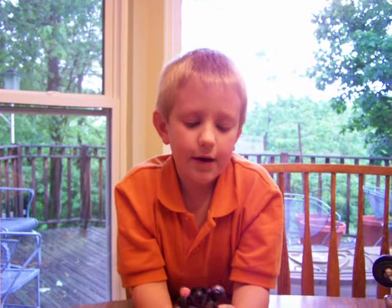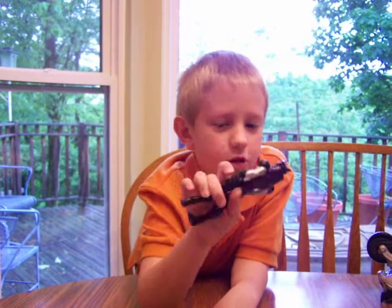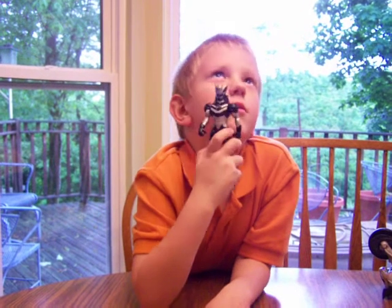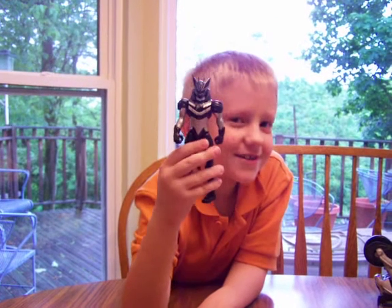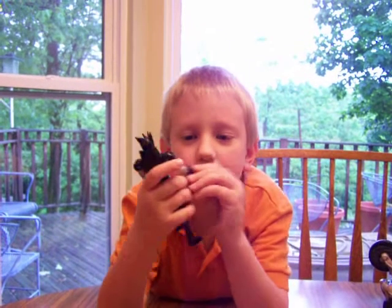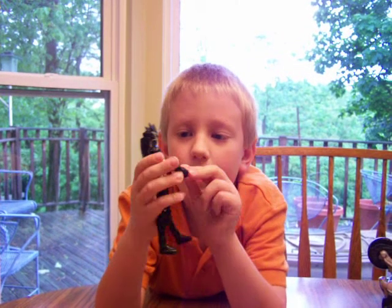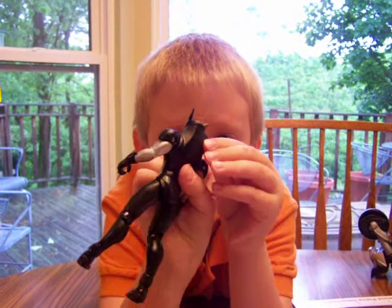Hey guys, it's Will and now we're going to talk about this black Power Ranger. It's pretty awesome and it's evil. It's so great.